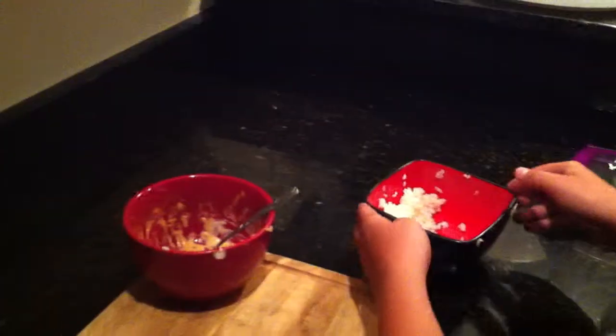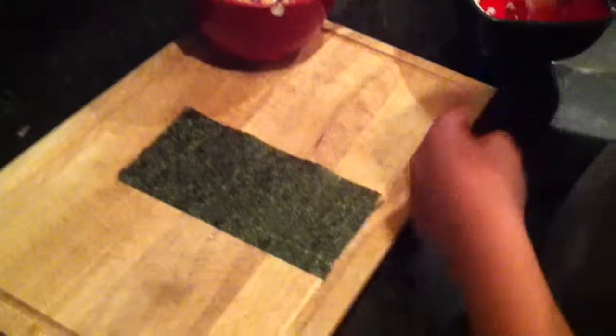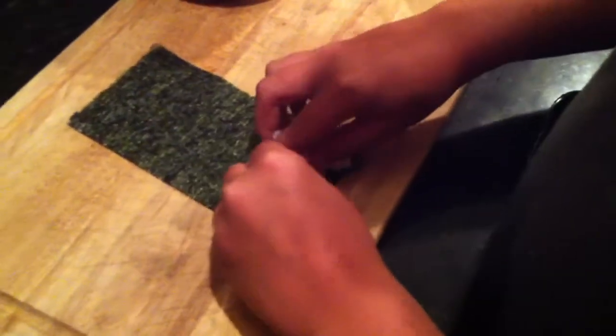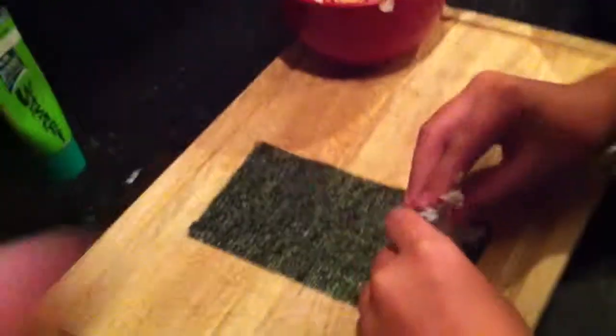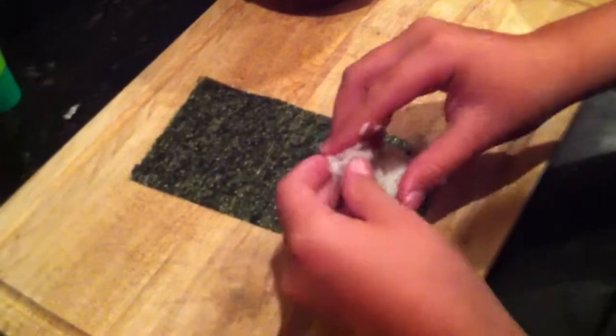Come over here and get a little bit of that sushi rice. Just grab it with your hands and pack it on that piece of seaweed there. There you go. It's a little heavy, but just spread it out evenly there a little bit. There you go. You got it — just spread it around.